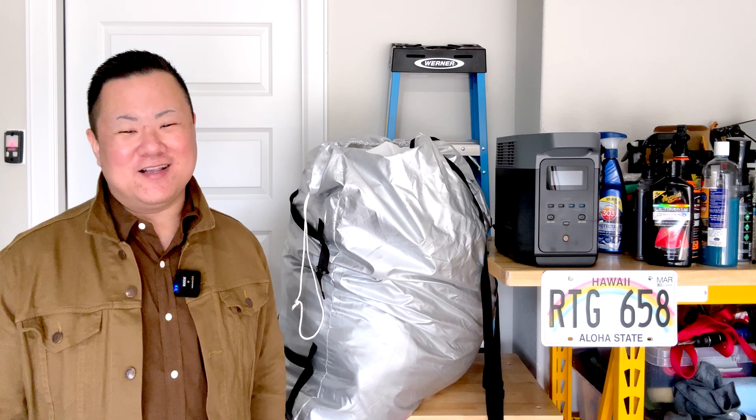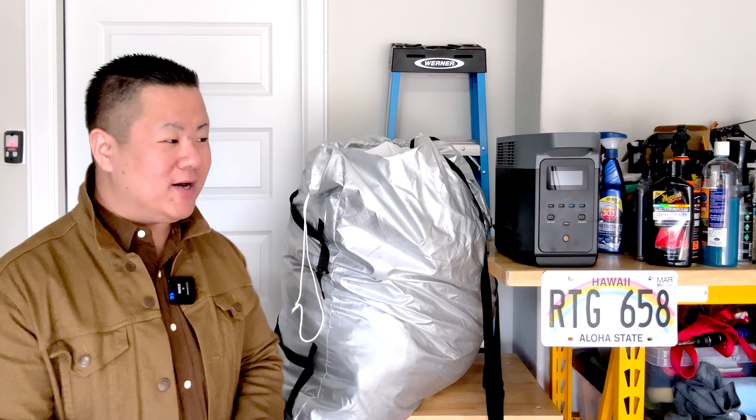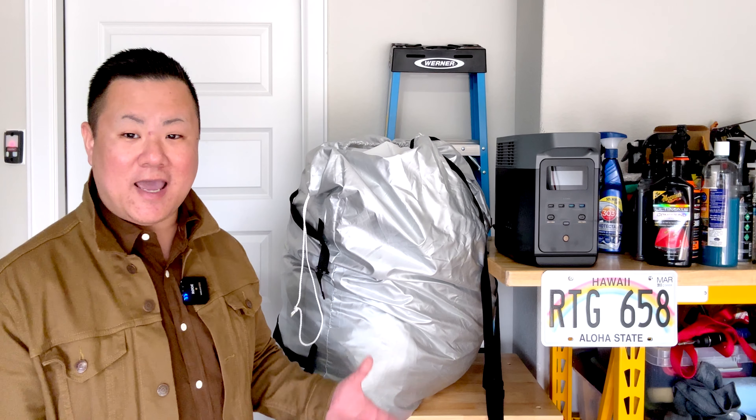Hey everyone, welcome back to the channel. I'm Josh and today I've got a quick video, but one that I've been meaning and wanting to do for quite some time — just haven't had a reason and a chance to do it yet, but we do today.